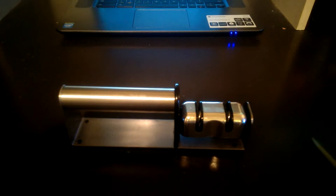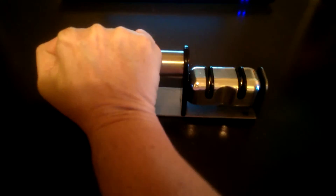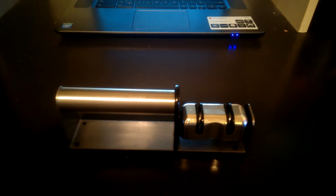This is the pro chef knife sharpener. As you can see, it has a nice handle — it's easy and it doesn't slip. Obviously I can't use the handle right now because I'm filming, but you simply slide it through the groove, and that's all it is. That's all you do and your knife is sharpened.